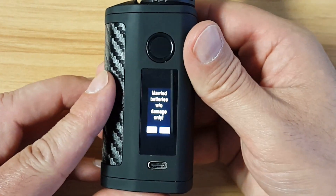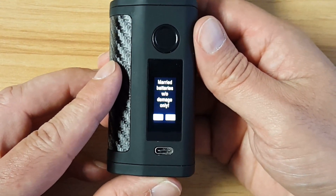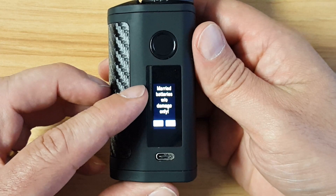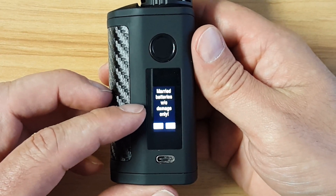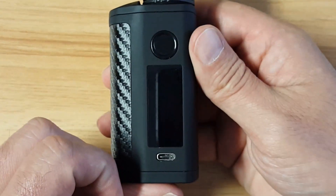Five clicks and we're on. I have the fingerprint sensor on at the moment. The first thing it says is to use married batteries without damage only. Let's see what happens if you say no — it turns off and won't come back on.